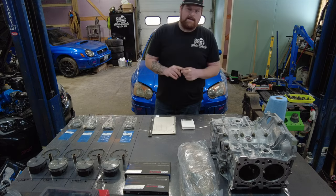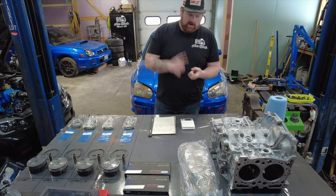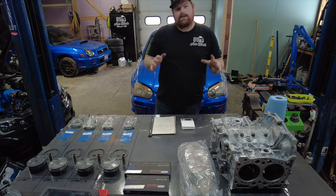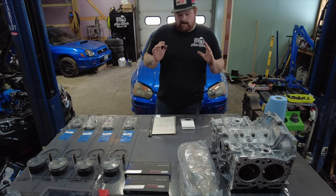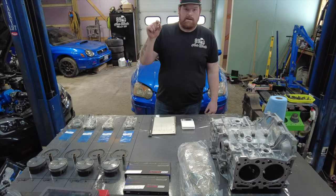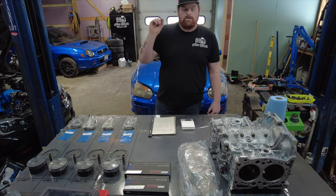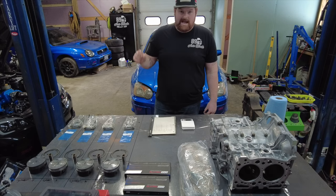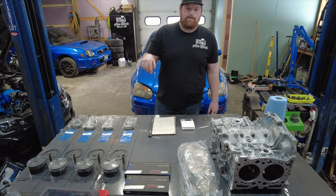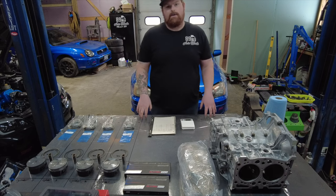In this first video there are a couple main things we're going to be focusing on. One is we're going to be measuring out everything for this motor. The second is we are going to be balancing this rotating assembly — physically weighing every single component and then removing material where needed to get all components to be the exact same weight. Drop down in the comments: what is the purpose of balancing a rotating assembly for a built motor?